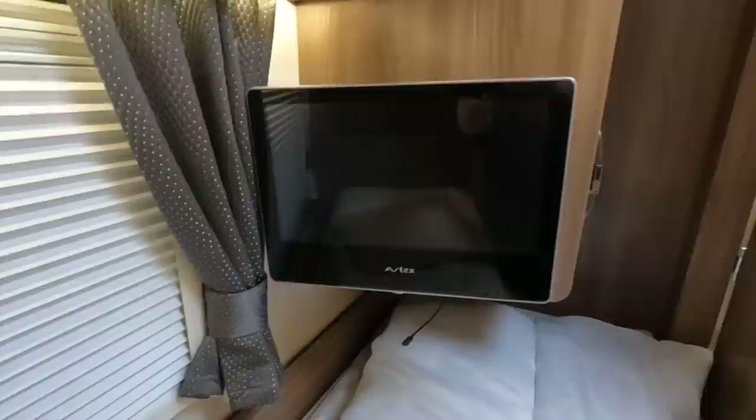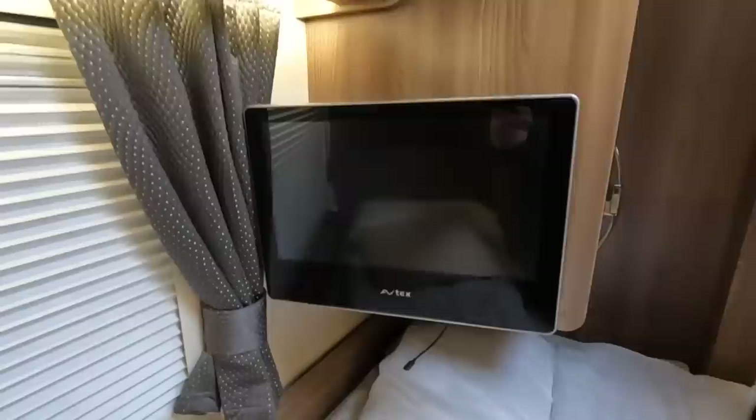Avtex TV — I recommend the Avtex. They've been really good. We've had the TV for about eight years now and it's been excellent. We're thinking of updating it, perhaps to get a slightly slimmer or smaller one. I wouldn't go too big with TVs — 16 inch is probably big enough. There are some 32 inch ones but unless you've got a massive motorhome, I wouldn't go that mad.